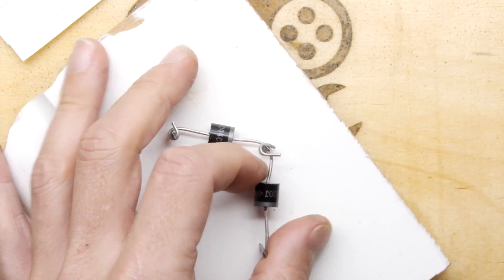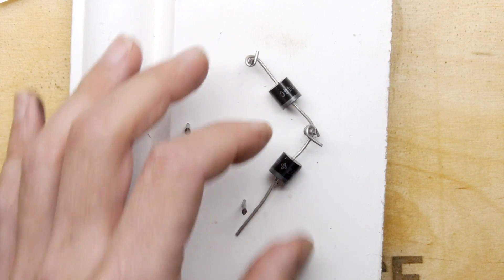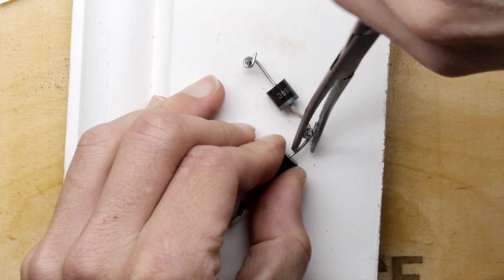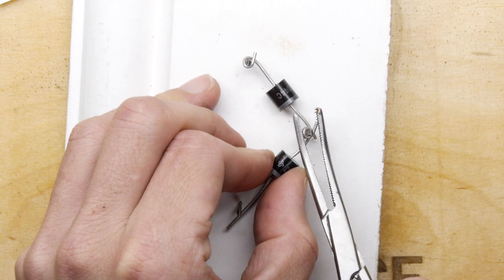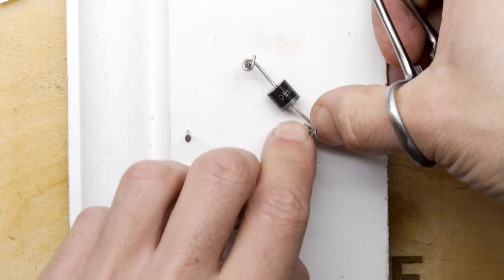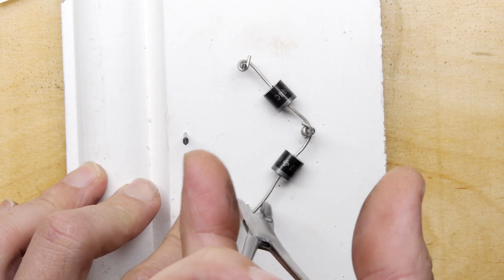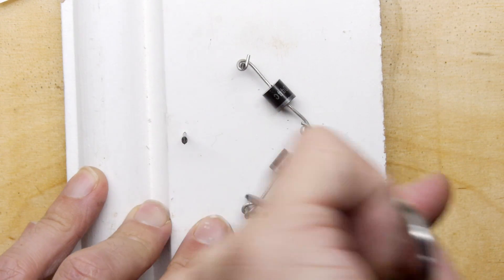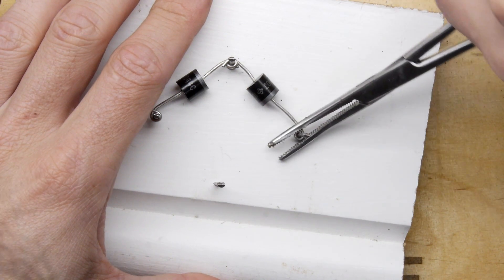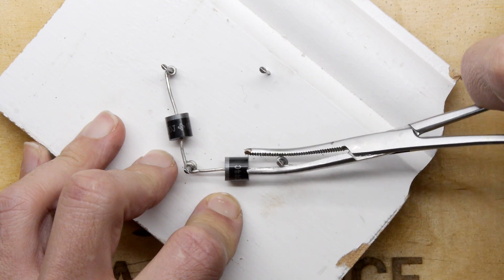I'm going to turn my soldering iron up to maximum because we're going to need an awful lot of heat — it's at 480 degrees C now, vaporizing its tip as we speak. The wood is an insulator of course, if you are thinking of doing something similar. Don't do it on a baking sheet, and if you're doing it on plastic even then be wary. Wood's generally safe but I'm a bit worried about the paint finish — don't know what's going to happen with that.